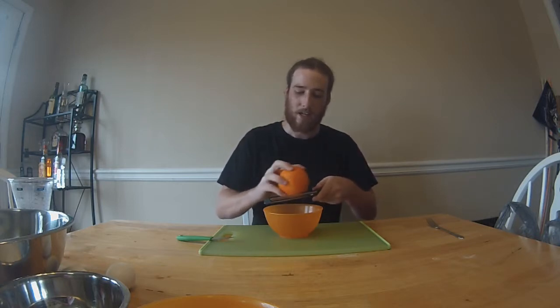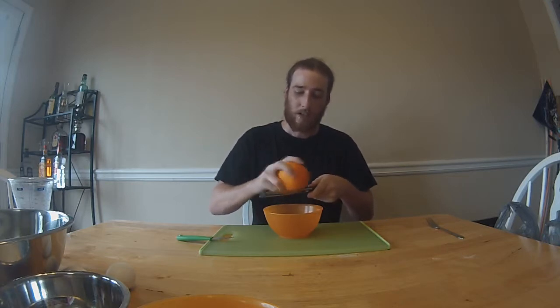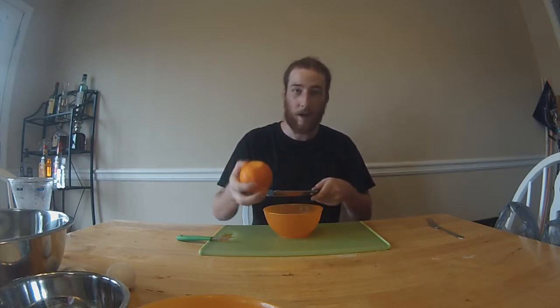This microplane grater has teeth going both directions, so it's not just one way — you get double the zest off. It makes it go a lot faster because zesting an entire orange can take a little bit of time. I'll get to it and be right back once I get done.